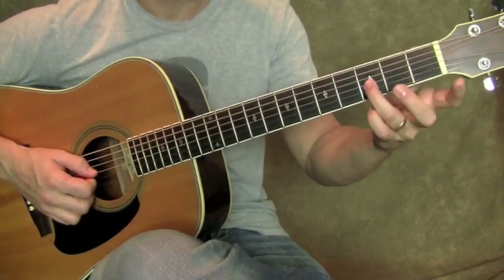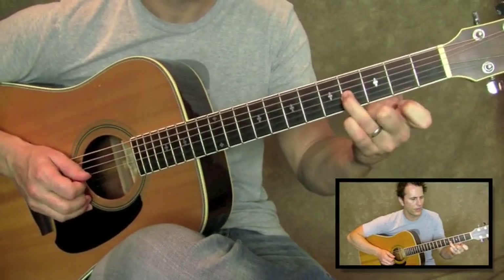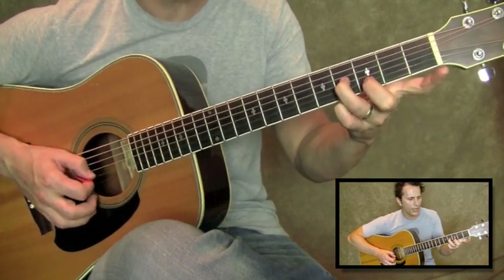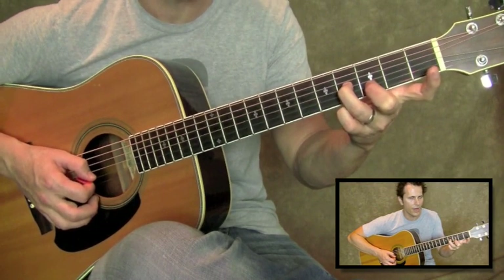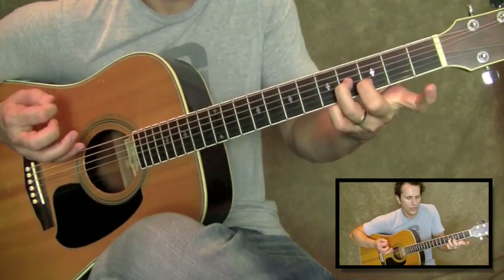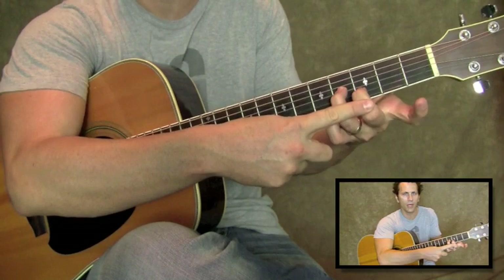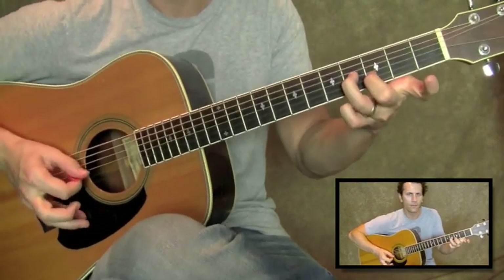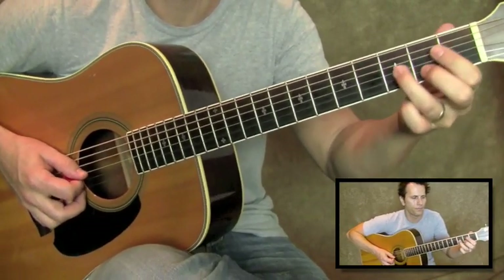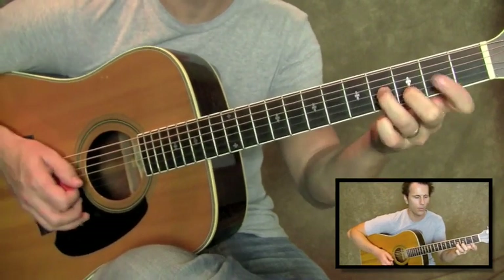So what I've got going on here: slide with your third finger from the third string, third fret to the fourth fret, just like that. And then what I do is I reach over and grab the B string — third fret of the second string, that note. You want these two notes right here to ring at the same time. And then high E opens.